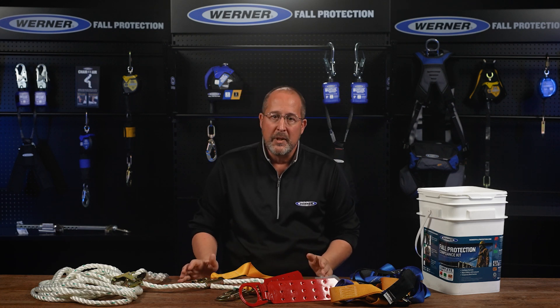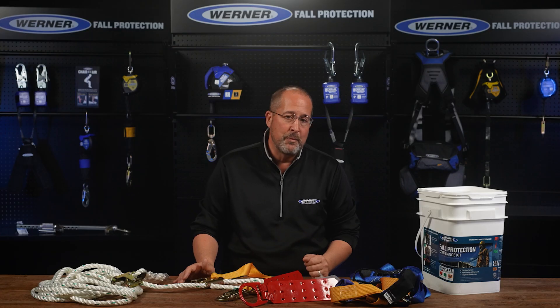These are the highlights. There's more to the system than will be covered here in a few minutes. So read the instructions supplied with the kit, download them at wernerco.com, and reach out to Werner or your local rep if you have any questions.